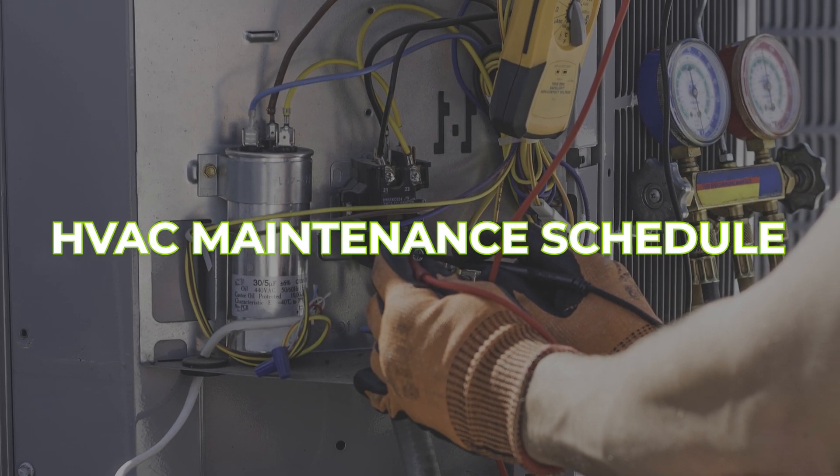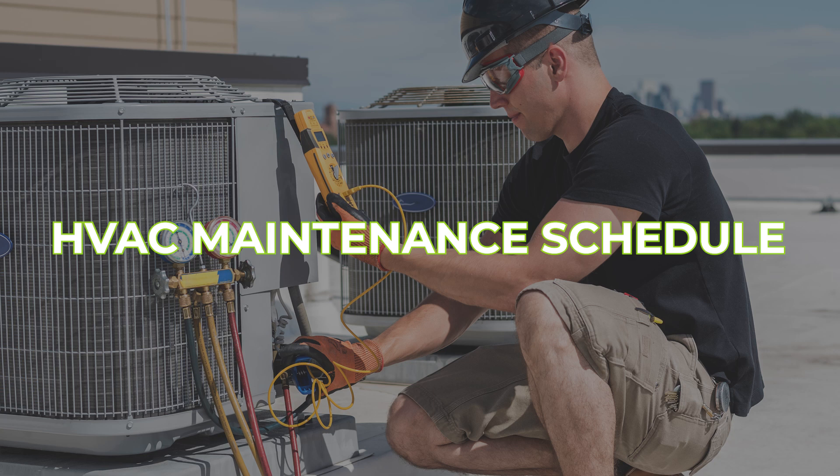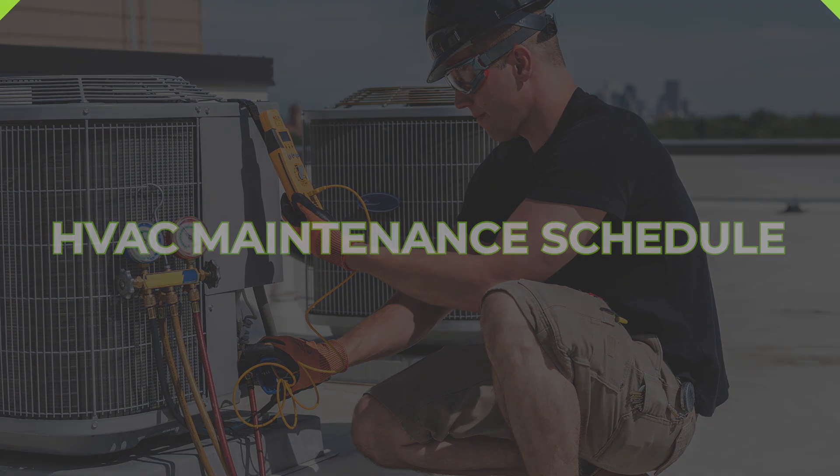An HVAC maintenance schedule. The HVAC is the heater and the AC for your house. You're actually supposed to maintain your AC and not just wait until something goes wrong. Once a year or once every two years, you're supposed to pour Clorox in the drain location in the attic. Otherwise your main drain is going to plug and then you're going to have a secondary drip over a window typically. The secondary drip is over a window so that you can see when it's dripping — that means your main primary drain is plugged and you need to get someone to blow it out and clean it up. So having that maintenance on schedule.